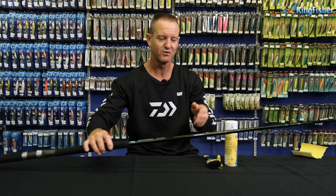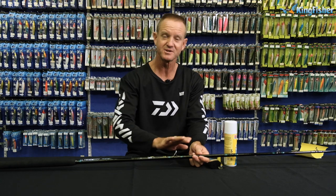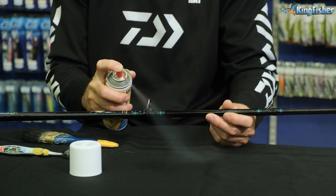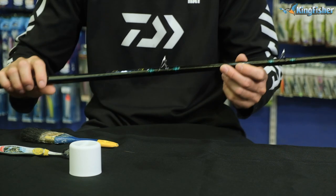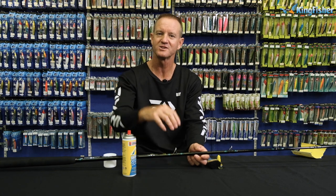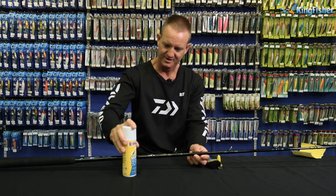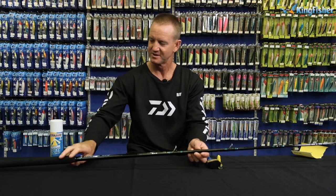The next thing that we do — especially for our rod guides, and this is very important especially if you're salt water fishing — is silicon spray. Shake the can and just lightly spray it on the guides as you go. That will now prevent any corrosion or moisture sitting on the rod, and when you fish again the line will also move through it a lot easier, whether it's braid or mono. Silicon spray — very, very important.